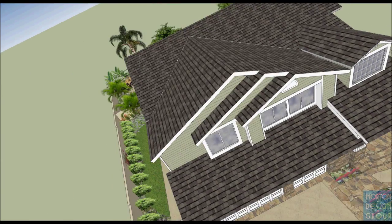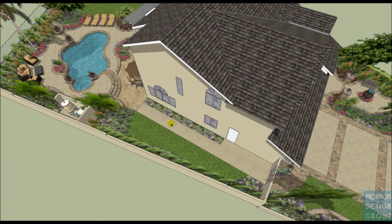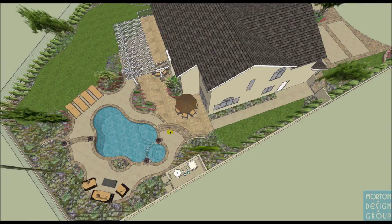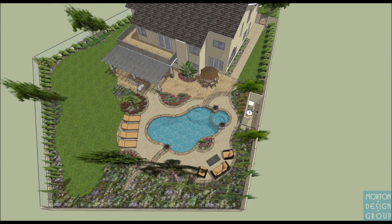Going over to this side of the house, you'll see the existing concrete with existing grass and planters — that's not to be changed at this point in time. Looking in the backyard, this is a bird's eye view where you'll see the existing pool and spa, the existing equipment area, existing balcony, and some of the new proposed elements.